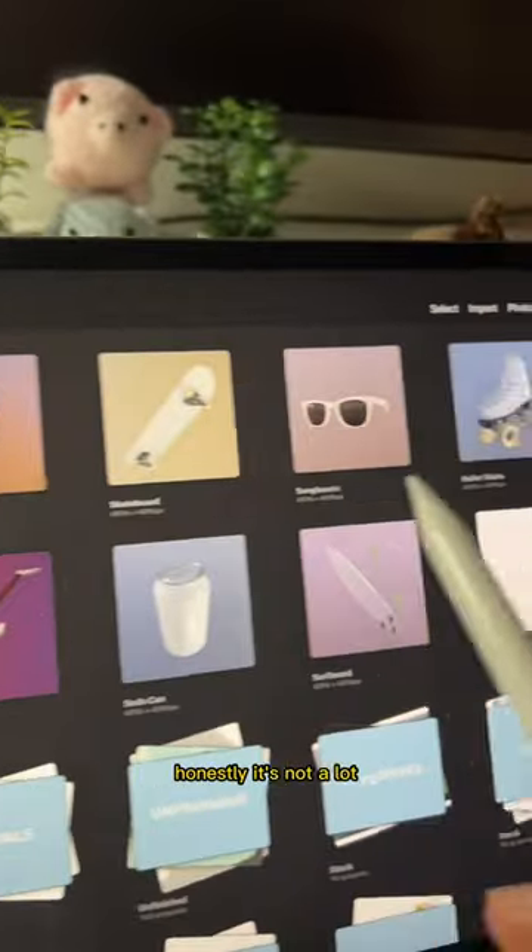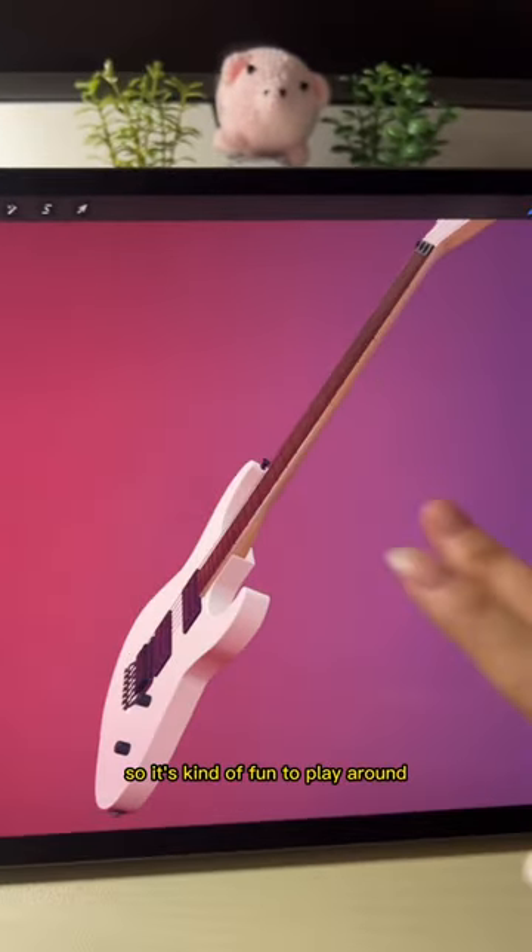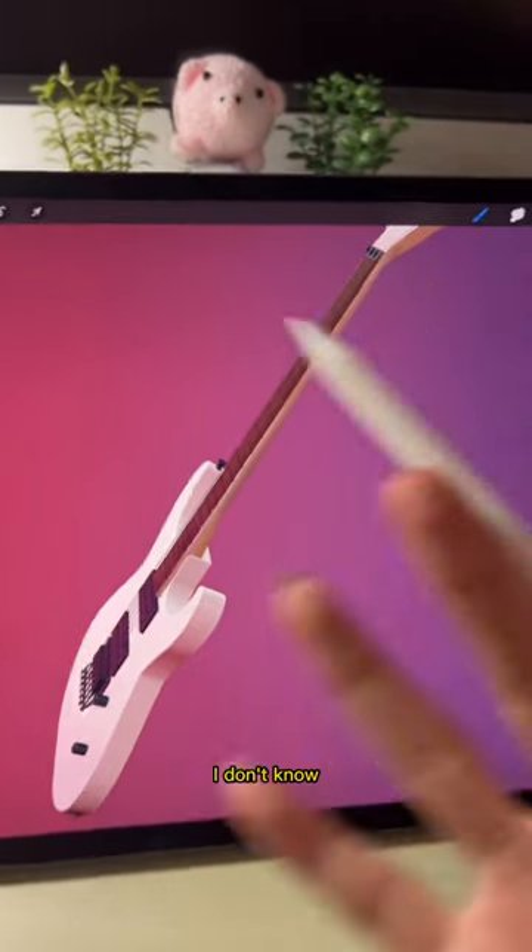Next, if you go into Help, you can download a 3D model pack. Honestly it's not a lot — it's just these nine — but I think it's a new function so it's kind of fun to play around with. Maybe they'll come out with more later on.